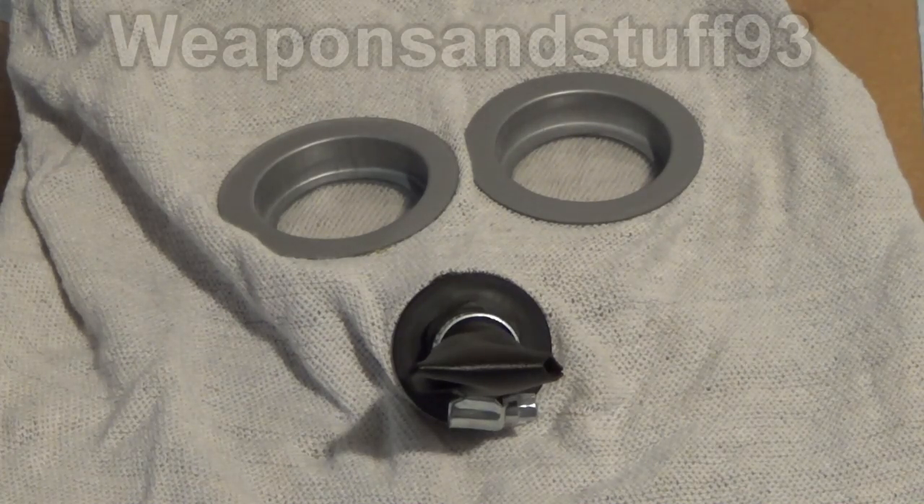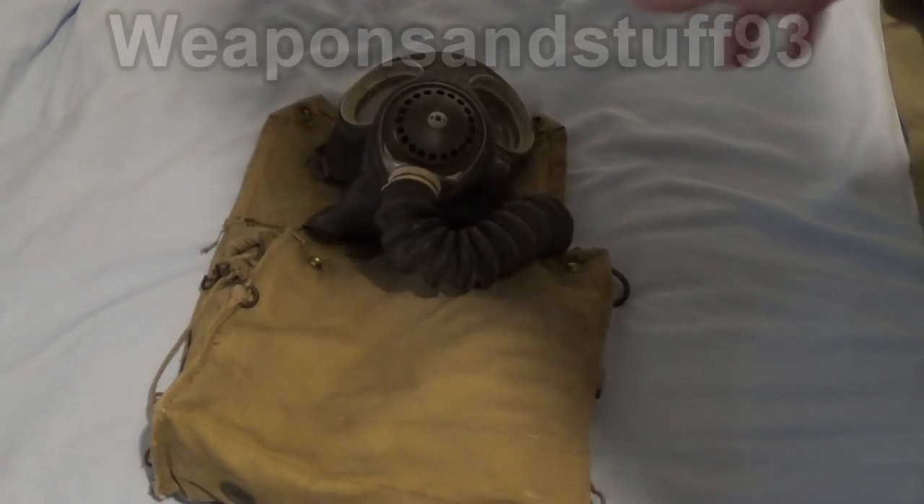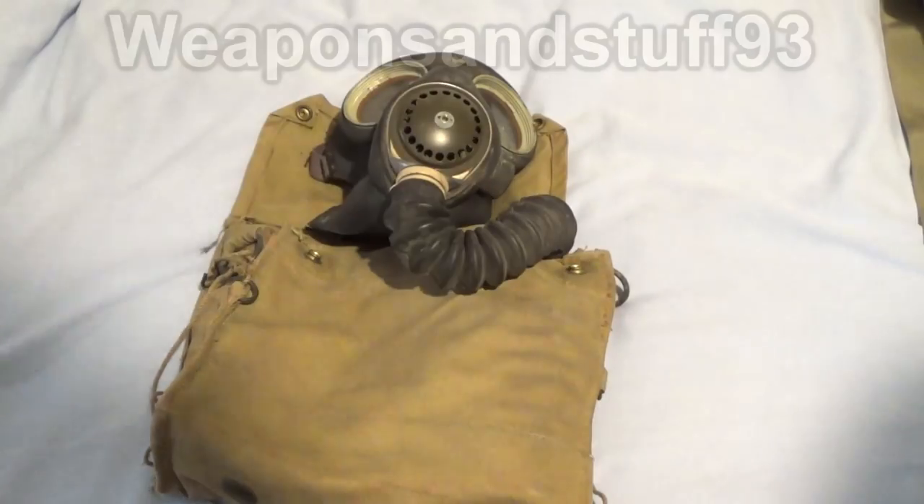This is when modern gas masks as we know them started to come into existence. You basically get a normal mask which you can inhale and exhale through valves, and you have a filter attached to it that can neutralize various gases and last longer. Here we have a British Mark 5 respirator from World War II, but this is a very similar design — just improved from the masks of World War I. You have the mask with its valves connected to a pipe which connects to a large filter to filter out the gases.